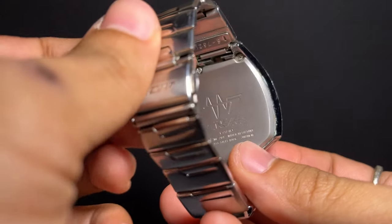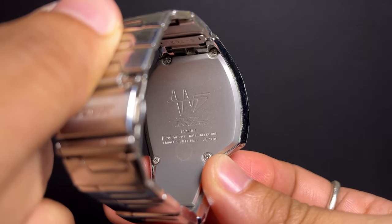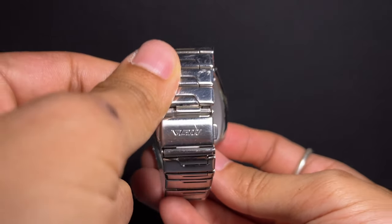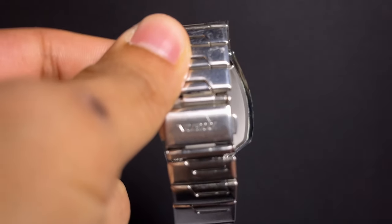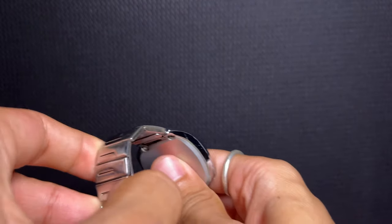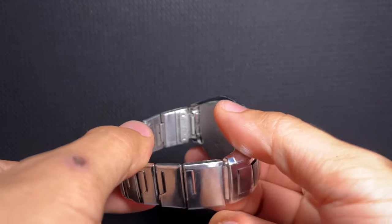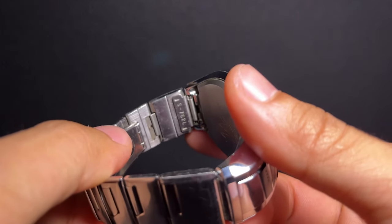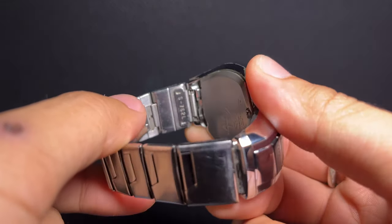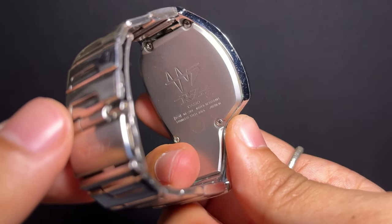The ME201 isn't just a timepiece — it's a blend of innovation and design, representing a time when technology was evolving. Its functionality transcended the typical expectations of a watch, making it more than just a timekeeping device. Finding information or manuals for this timepiece remains a challenge, emphasizing its exclusivity and significance within the Japanese market of its time. Even today, this watch stands as a testament to Casio's pioneering spirit and their dedication to creating unique and multifunctional timepieces.